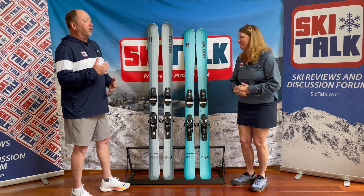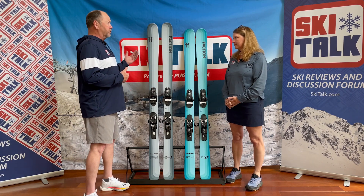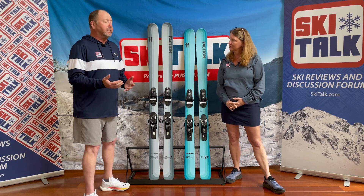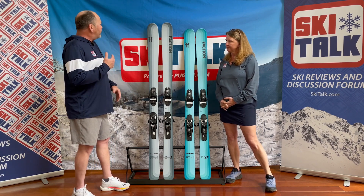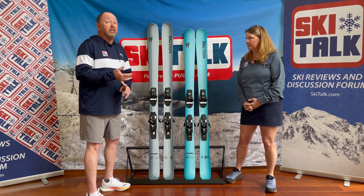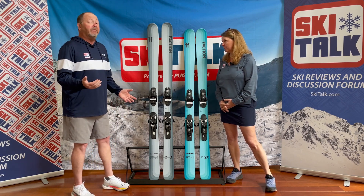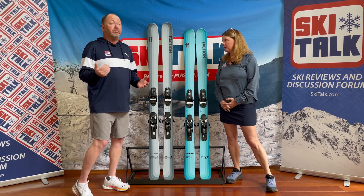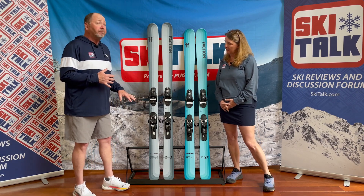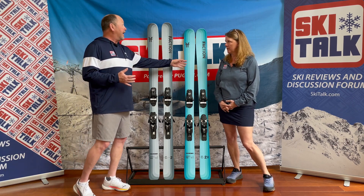The Dancer 2 is part of a dancer collection. We've got the Dancer 1, 1X, 2, 2X, 3, 3X, and also a Dancer 4. Ranges of widths are anywhere from 86 up to 116, but at 96 here, this is a ski that a lot of skiers look to as their one-ski quiver. We have dimensions on this one at 127, 96, 117, with that 10 millimeters of taper really allowing the ski to follow through a turn really nicely. You can also buy this ski based on the graphics that you want, even though there are more size ranges available.